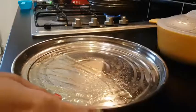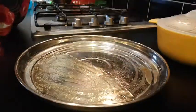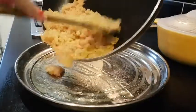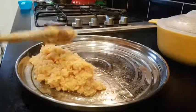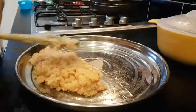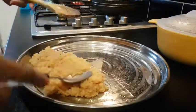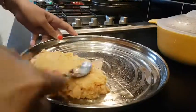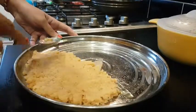I will grease a plate. Now I will spread the mixture into it and absorb it evenly in this stage. If it is full of milkmaid, it will turn out good.